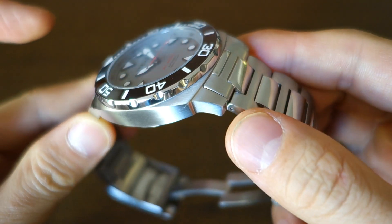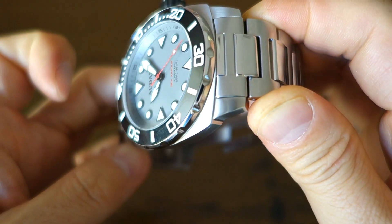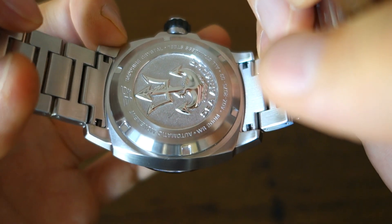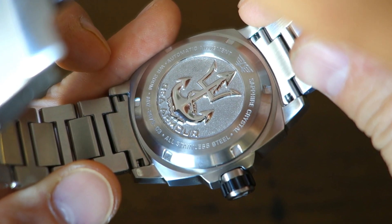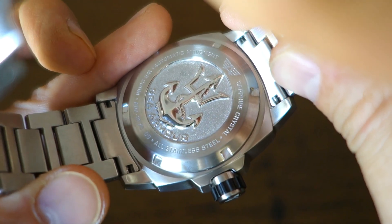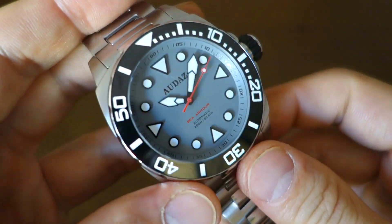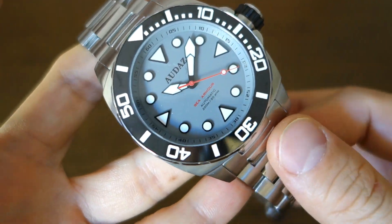Finishing-wise: polishing on the bezel, and because the case is so massive, they've gone for full brushing — longitudinal brushing on the top surface, horizontal brushing on the side, and longitudinal brushing on the bottom surface of the lugs and crown guards. The case back has circular brushing on the periphery; it's a nicely deep stamped case back with a polished trident anchor. Screw-down case back and screw-down signed crown. The water resistance is rated at 200 meters, which is fine for the vast majority of us.